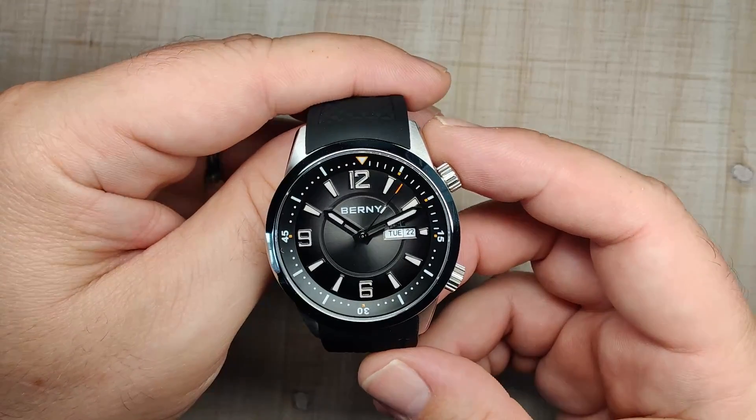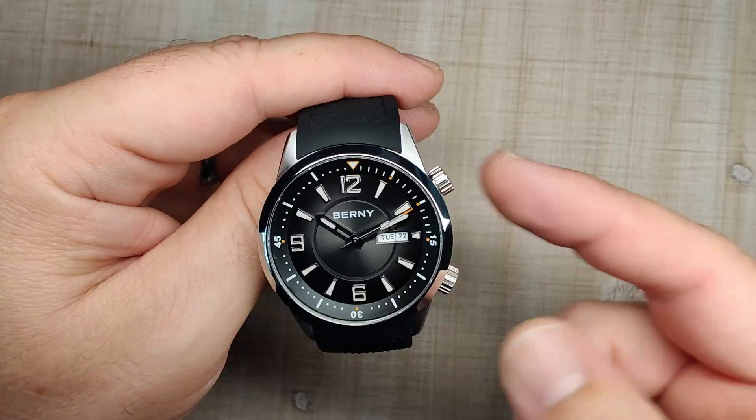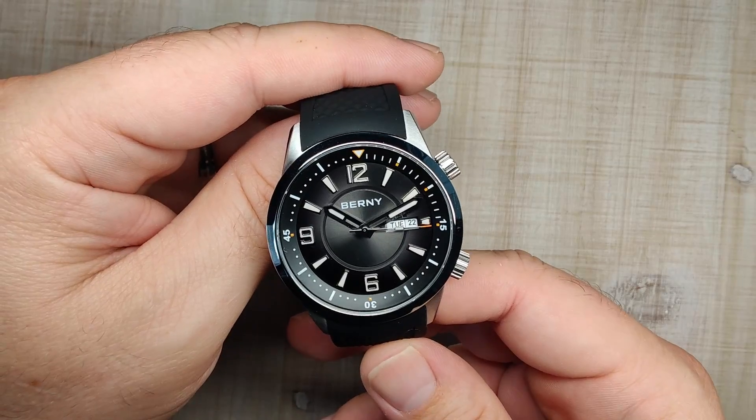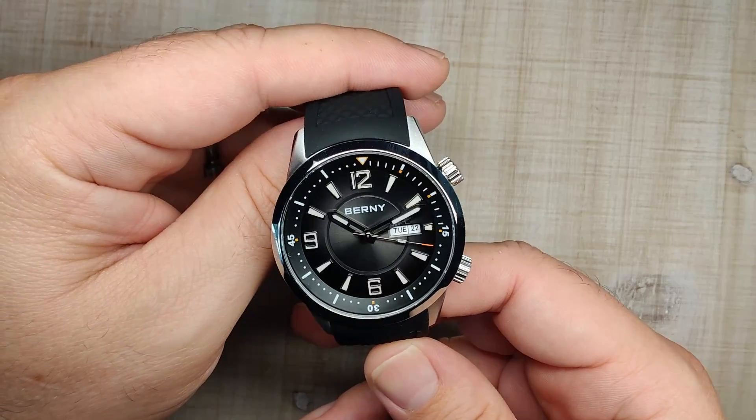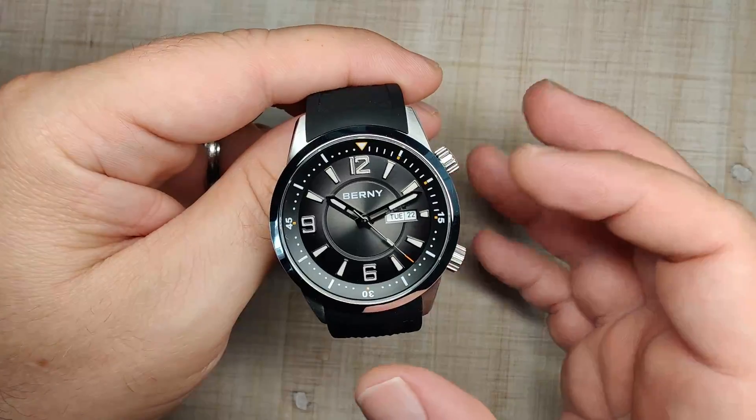The watch case is made of 316L stainless steel. It has a sapphire crystal, a screw-down case back — though the 2 o'clock crown is not screw-down — 200 meters of claimed water resistance, and the watch is powered by the Miyota 8205 automatic movement.